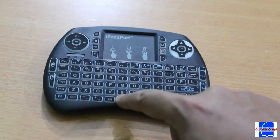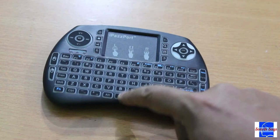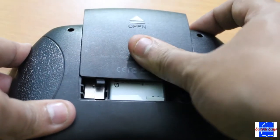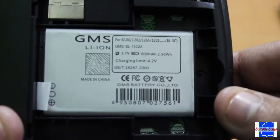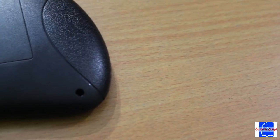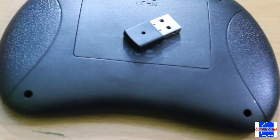This device is meant to be used handheld. Placing it on the table makes it kind of wobbly. There is a slot at the back that slides out, revealing the 800mAh lithium-ion battery. Also neatly slotted in is the 2.4GHz wireless receiver.